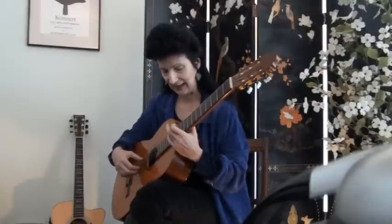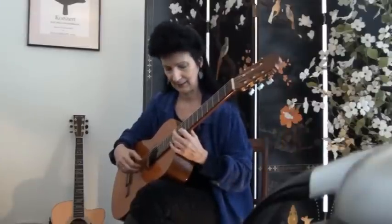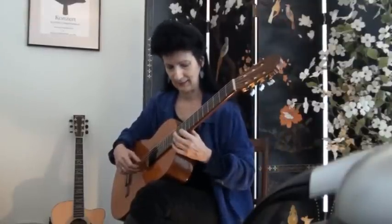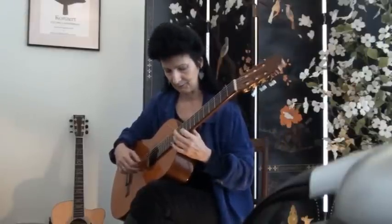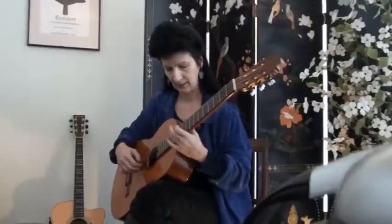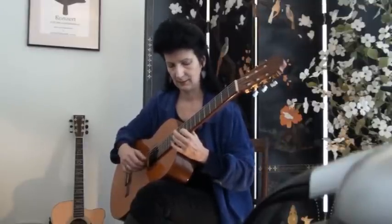Now tune the second string tenth fret A to that harmonic. This will be an octave apart — eight tones apart — and you'll be able to hear the octave A to A. That's also a little flat; you can hear the waver. To hear the difference, I'll knock that string flat — you can hear the waver. Now I'll bring it up to tune. There — right on.